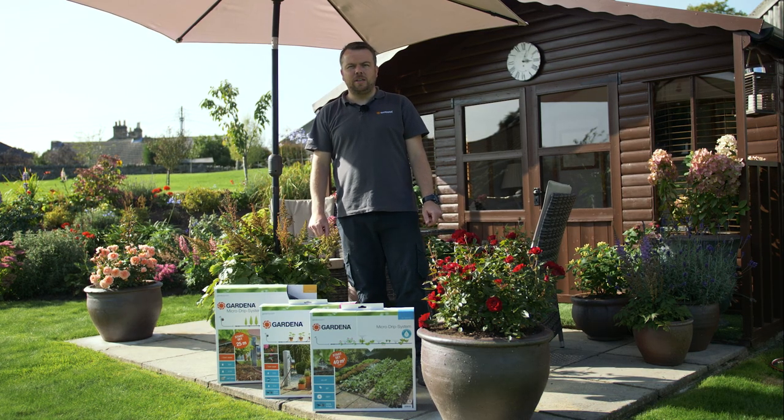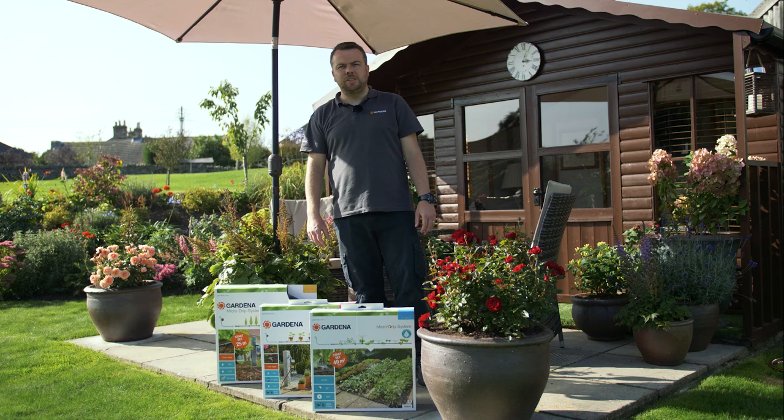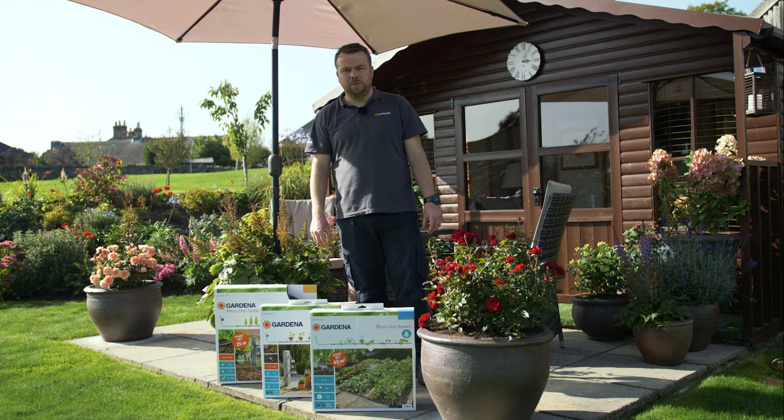Today we're going to talk about the Gardena Automatic Irrigation System, the Gardena Microjib System.